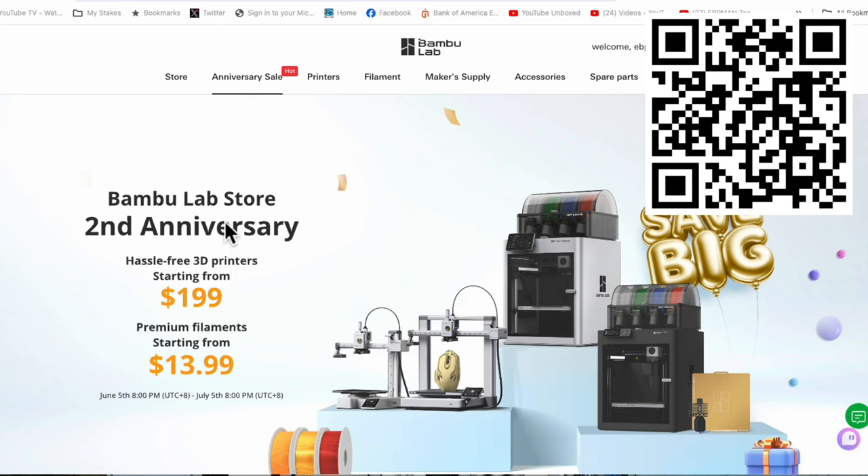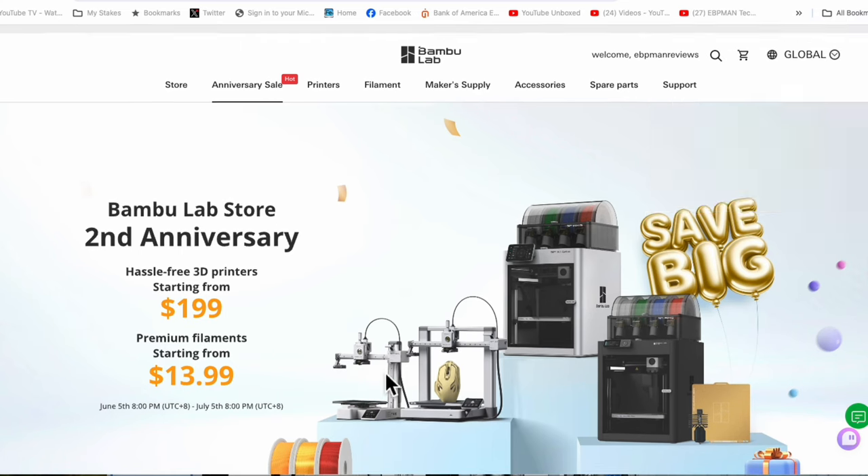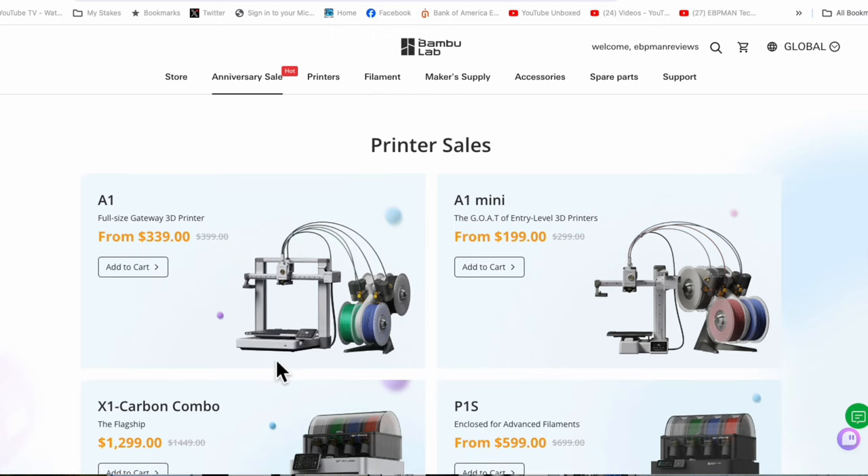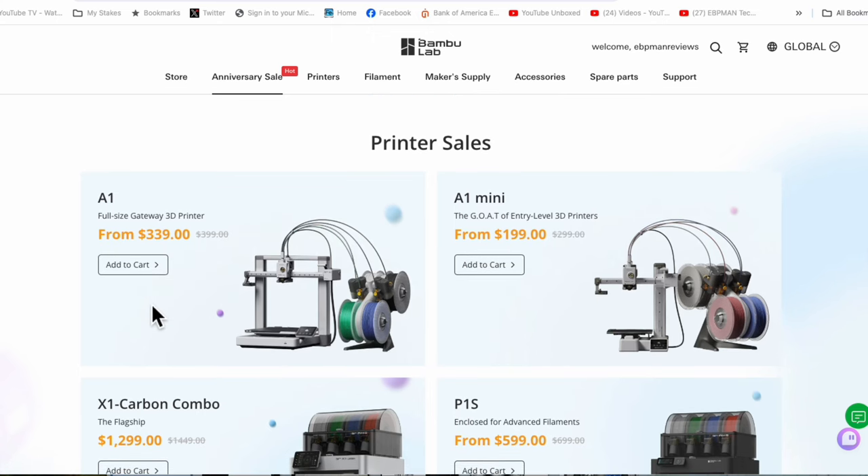So this is the deal we're talking about — the Bamboo Lab second year anniversary. Not only are we looking at great prices on 3D printers, but also fantastic deals on supplies, with filaments starting at $13.99. That's pretty spectacular. By the time you watch this video, you should still be able to take advantage of all these deals.